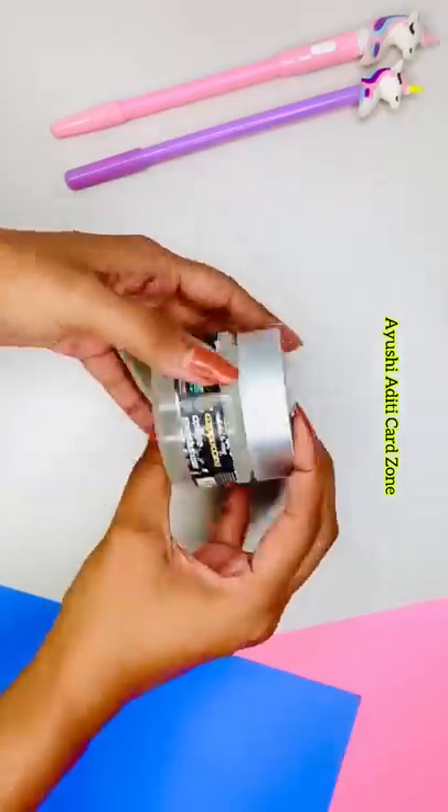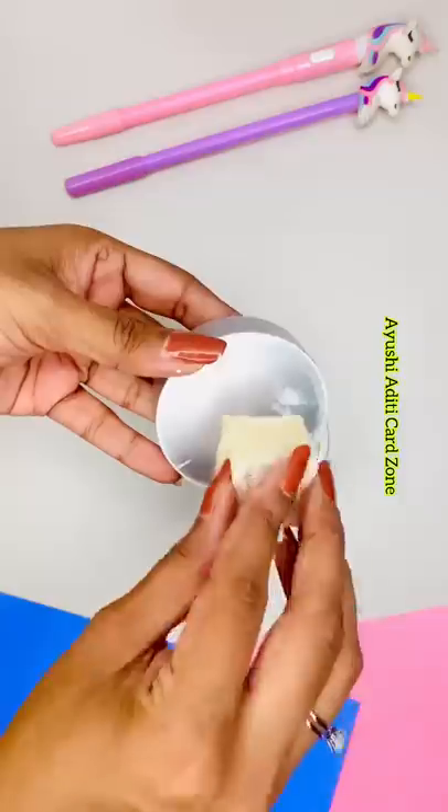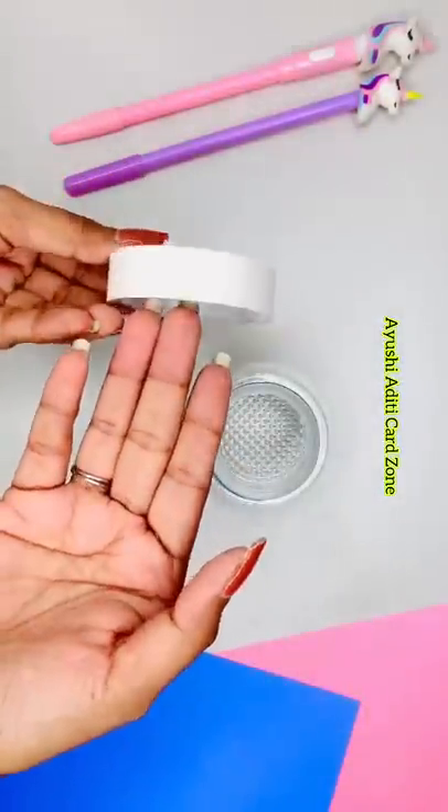Mama, Happy Mother's Day! I took this old Caffeine moisturizer box. Here I'm using chalk paint, and I'm using a dabbing process to give a textured paint look to the lid.